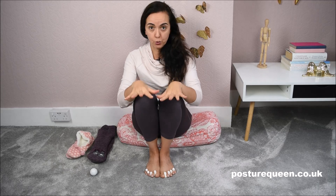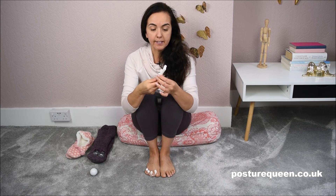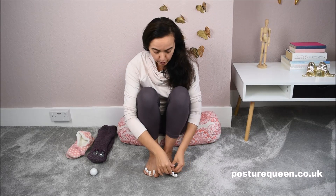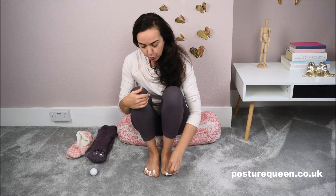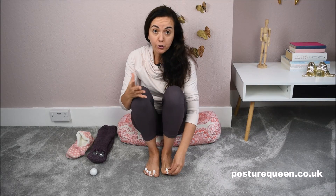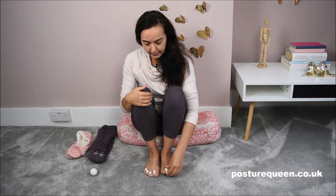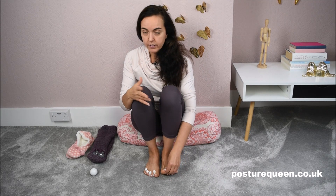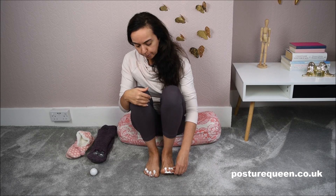One thing that you can do — that I love doing — is to have one of these pedicure separators. They are really cheap. All you do is put them between your toes and leave them for as long as you can. The first time you do it, it might hurt a little bit after a few minutes. If that is the case, just take it out and put it back later. There is no point being in pain, so only keep it on your feet for as long as it is comfortable.